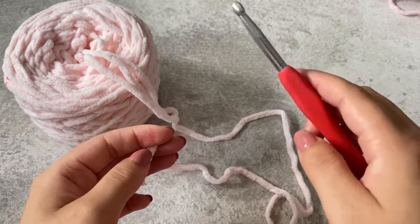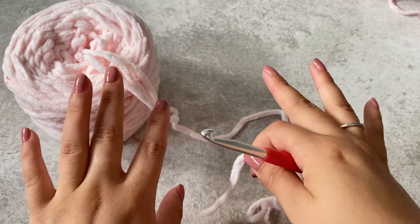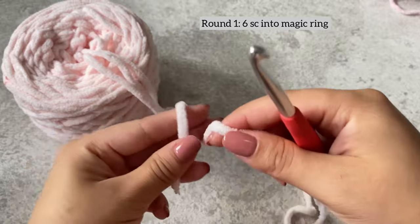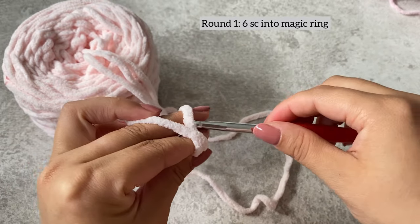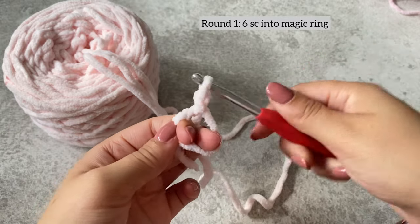You'll need a stitch marker and also a darning needle. To start off, we'll be making the head and the body. Take your lighter color, whatever color you want the head and body to be, and we're going to make a magic circle and single crochet six into that magic circle.